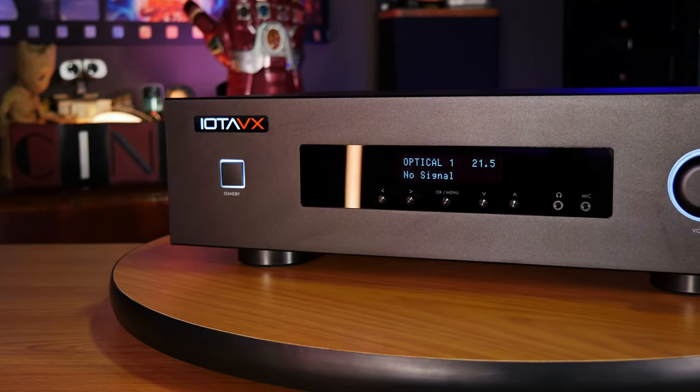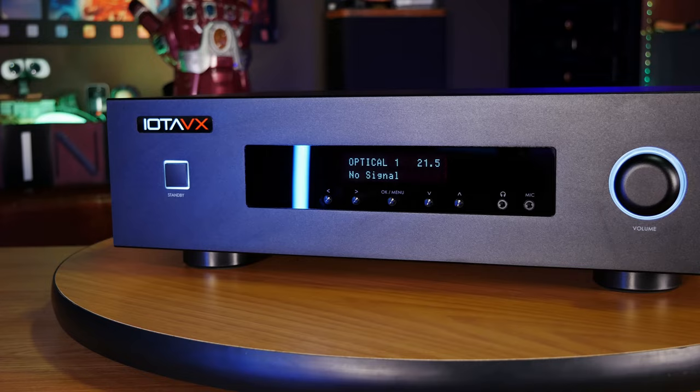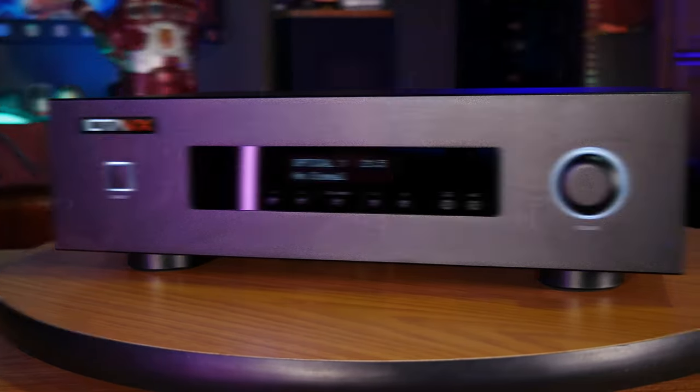Like the one we're going to be reviewing today, the IOTA AVX-17. If you want to see why a dedicated AV processor might be the way to go to get the best sound possible out of your home theater, then stick around and we'll get into it right after the intro.